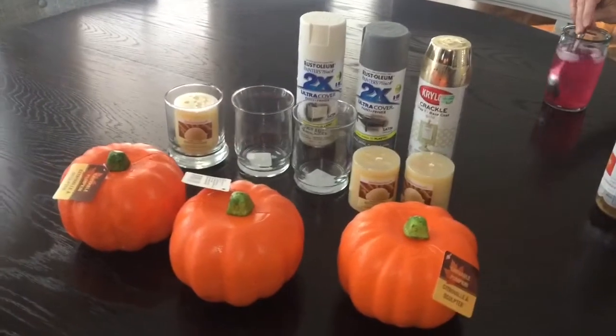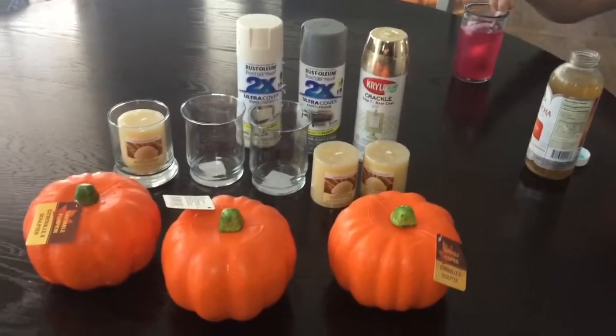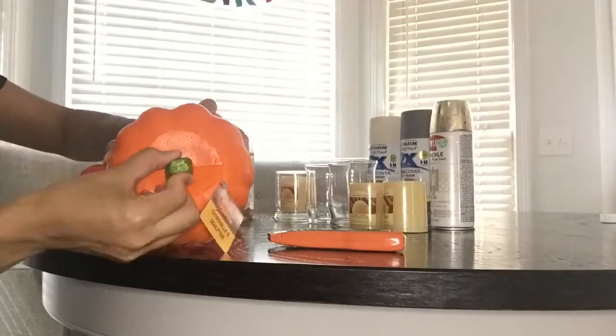Hey guys and welcome back to my channel. Today's video is going to be a Dollar Tree Fall DIY. The only items you're going to need are two foam pumpkins, two candles, two glass candle holders, and spray paint.